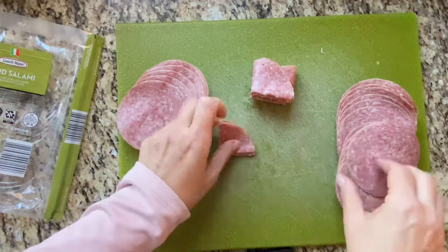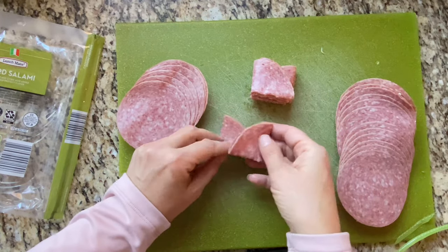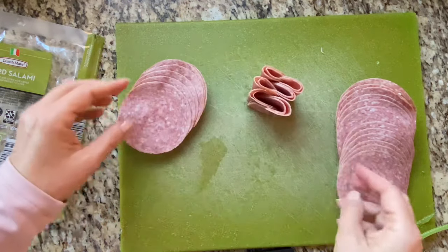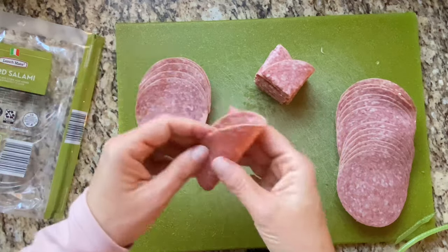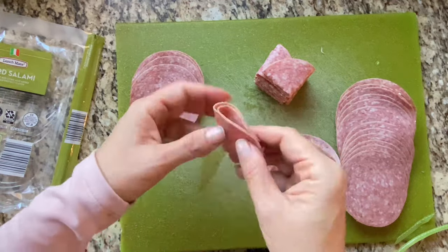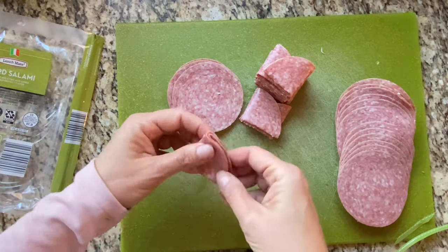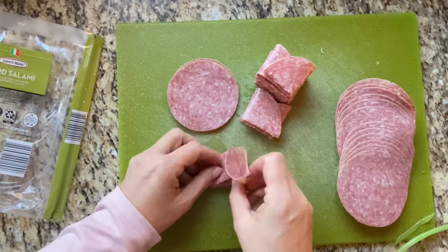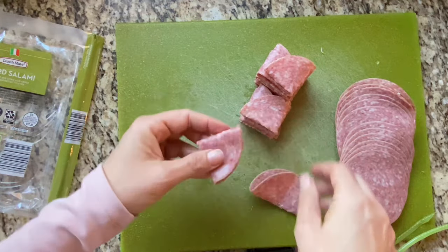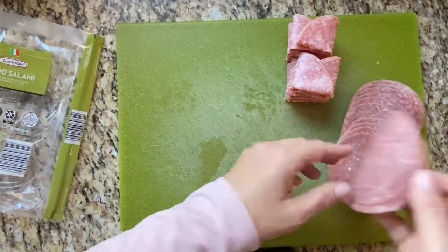What I like about the chains versus the salami roses is these are pretty easy to get apart. So when people come up and they're grazing over the board, they can get their chain without disrupting the whole decoration. With those roses, I feel like those always get kind of torn apart and it just looks weird. These are neat and accessible because it's only two pieces hooked together. Also, before you make these, you want to leave your salami out at room temperature for a little bit — maybe 30 minutes — it just makes them a lot more flexible. The weight and slicing on the salami is perfect — not too thick, nice and thin, but not overly thin. It's like the perfect weight to do these salami chains.